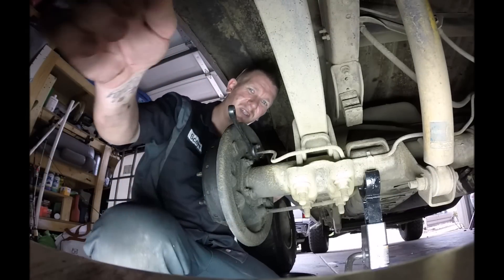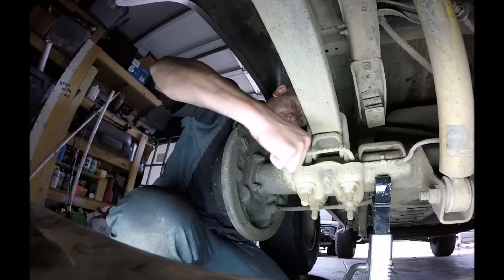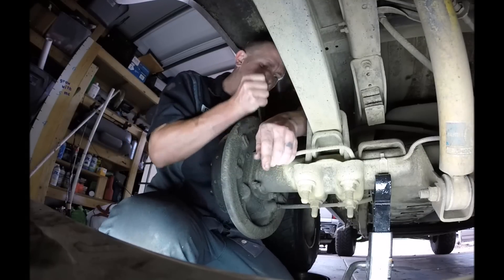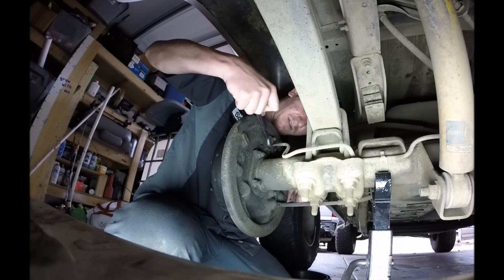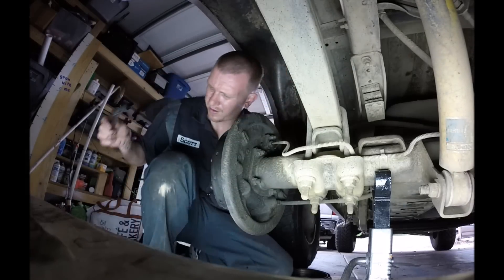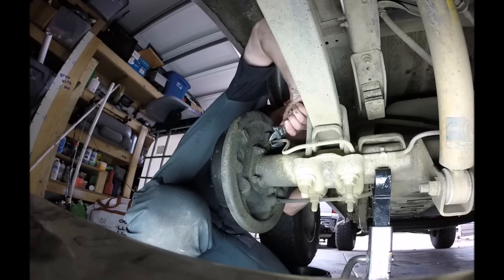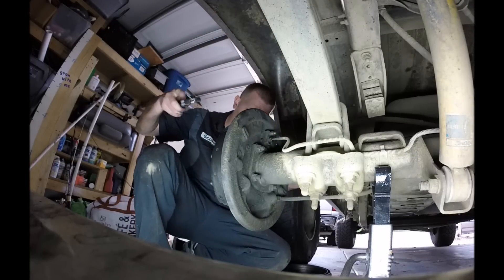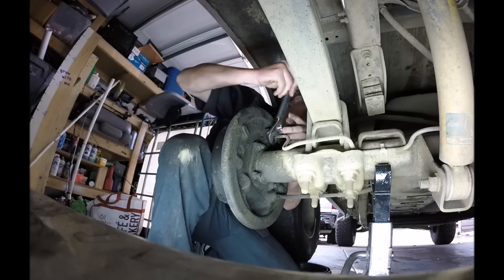Hopefully you can see a bit better. This one came off pretty easy. These strip super easily, so always make sure you're using the right size wrench to do this or else you're gonna run into trouble. And do remember that you're gonna have to bleed the brakes when you're done.